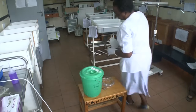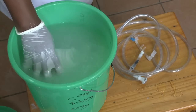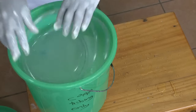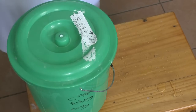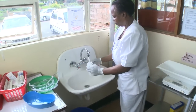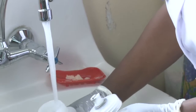Empty the bottle. The tubes and the bottle all need to be soaked in chlorine 0.5. Make sure to immerse the bottle so it doesn't just float on the surface. The tubes need to be soaked for 10 minutes in the chlorine solution.